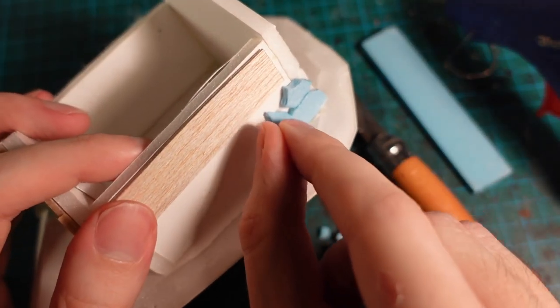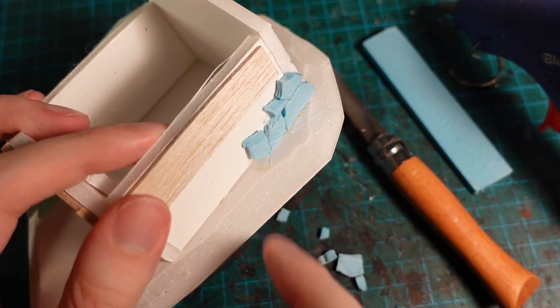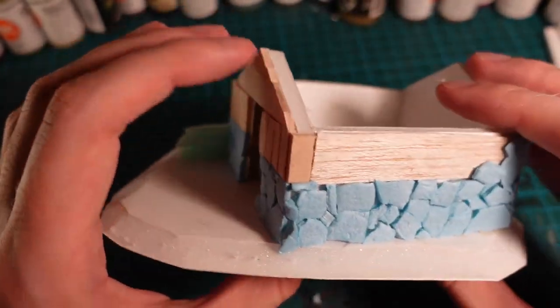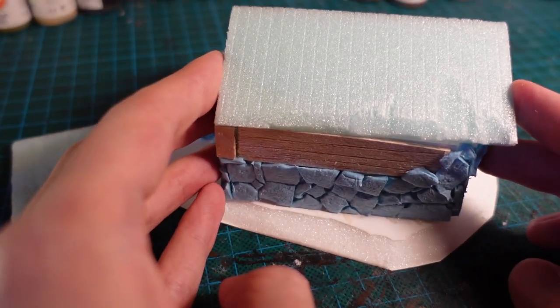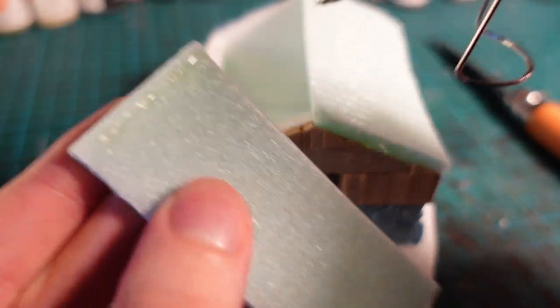This is one where you kind of have to trim as you're going, but as long as they look roughly in the same space, it's fine. Going around the whole thing as well as taking up most of the back piece, just using the same techniques to build up the stonework. And once that's done, I trimmed another piece of insulation foam to length and glued it onto each side past the roof.